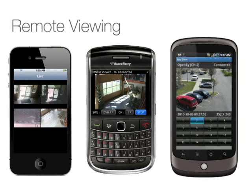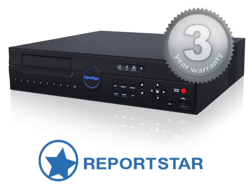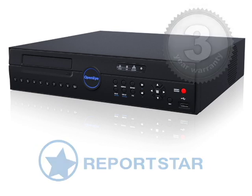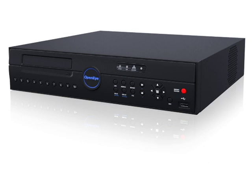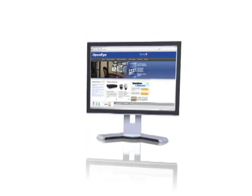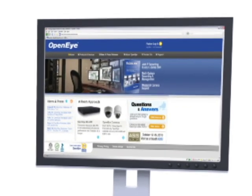E-Series DVRs are ReportStar ready and come standard with a 3-year warranty including 1 year of advanced replacement. Remote firmware upgrades are also available on all Generation 3 E-Series recorders. For more information on OpenEye's new Generation 3 E-Series recorder or to view product tours of OpenEye's other exciting products, visit us at OpenEye.net.